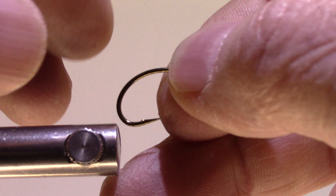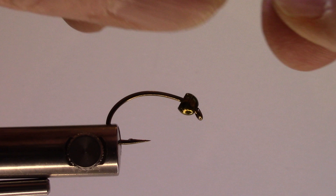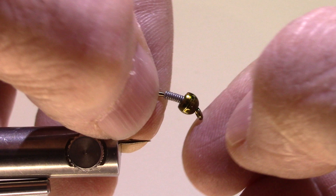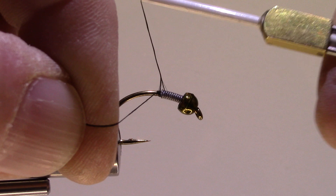I have my size 6 hook here — I've smashed the barb and I'm going to mount that in the vise. I'm going to find my lead wire and put about 10 wraps, then pick that off and push it right up into my bead. I have 140-denier thread in black; I'm just going to build a dam behind that and up through the lead just to make sure it stays in place.